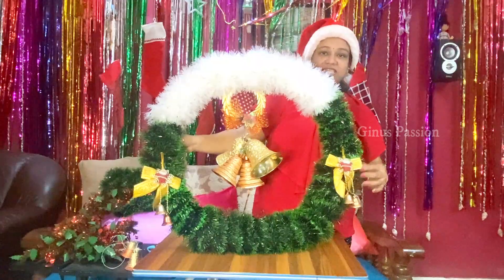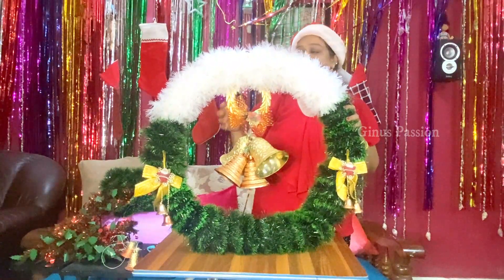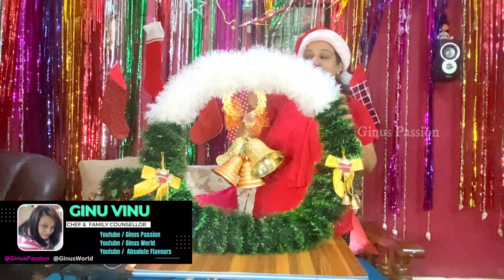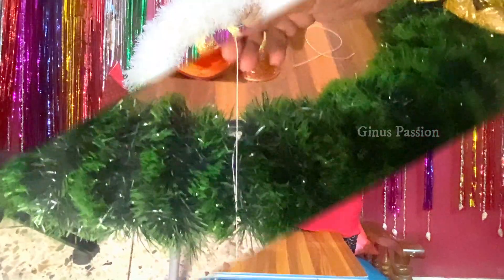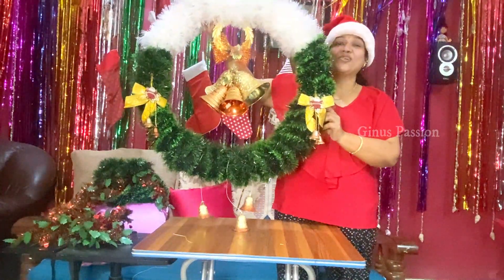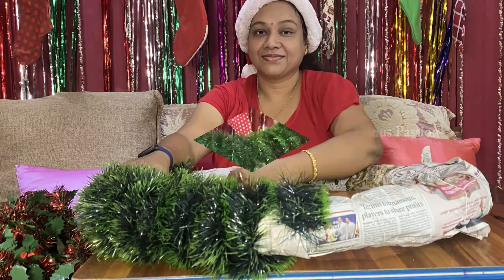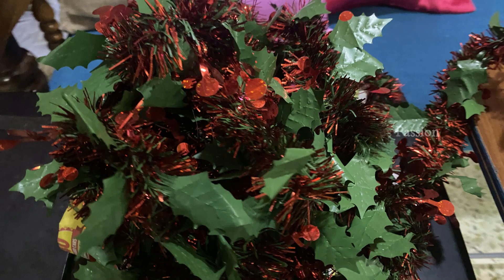Now we are going to decorate this on the sides. If you have any ideas, you can do it. Now we are going to do this in our hands. We have three bells in the middle. We will hang the bells in the middle. Now we are ready to do this. This shoot will hold the bells in the middle. Then we will hang the bells in the middle.